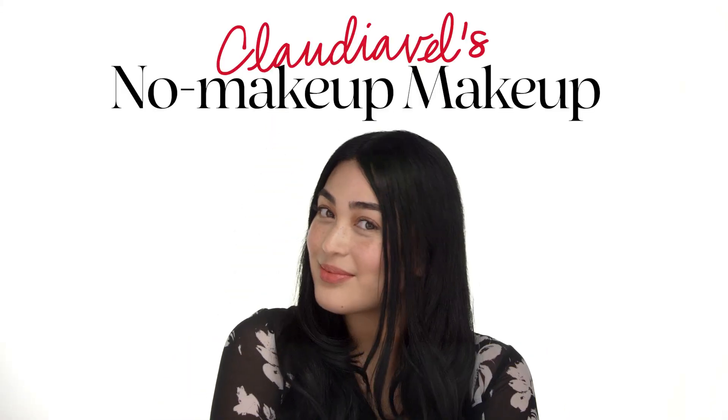Hi, I'm Claudia Vell, a beauty advisor with Sephora in San Francisco. Today I'm going to show you my current products that I absolutely love for this no-makeup makeup look. So let's get started.